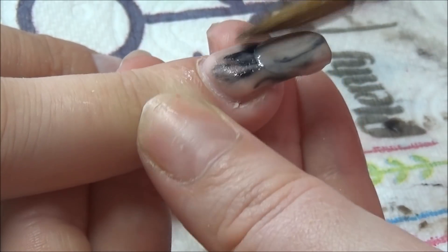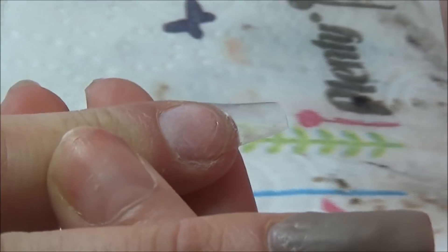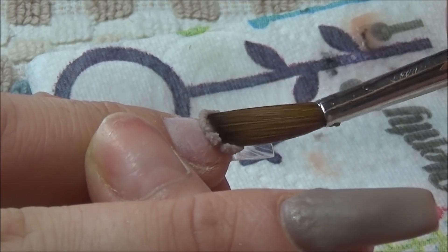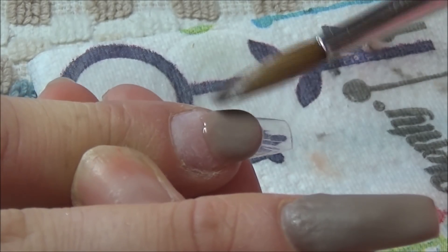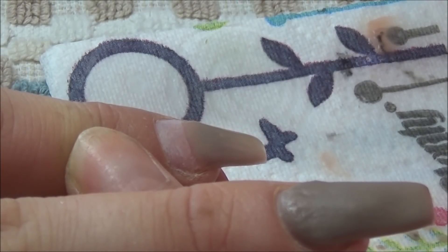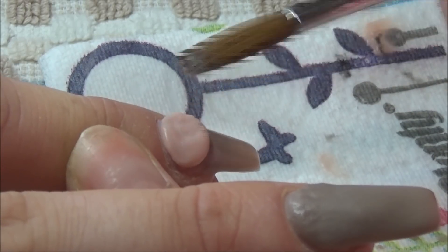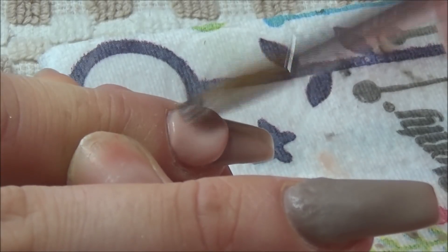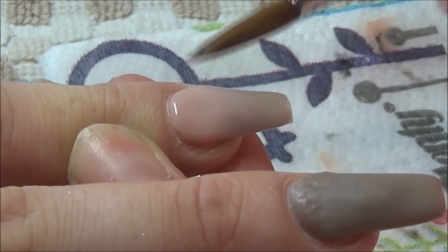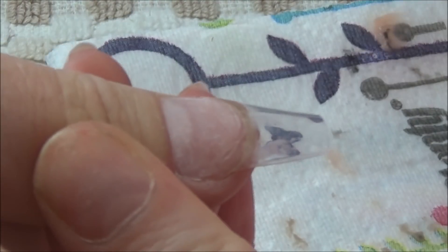On the index finger I'm going in with the same ombre effect, going about a third up the nail and keeping the top area nice and thin so you don't get a harsh line. You can see I'm draining the liquid out of the back of the bead to get the full intensity of the color, and when I'm ombreing it down I'm using the very tip of my brush to feather it down.